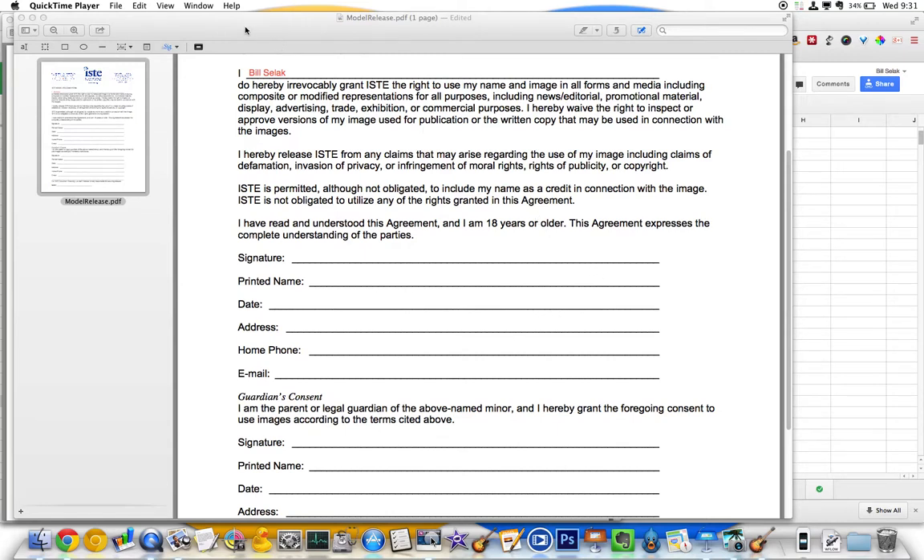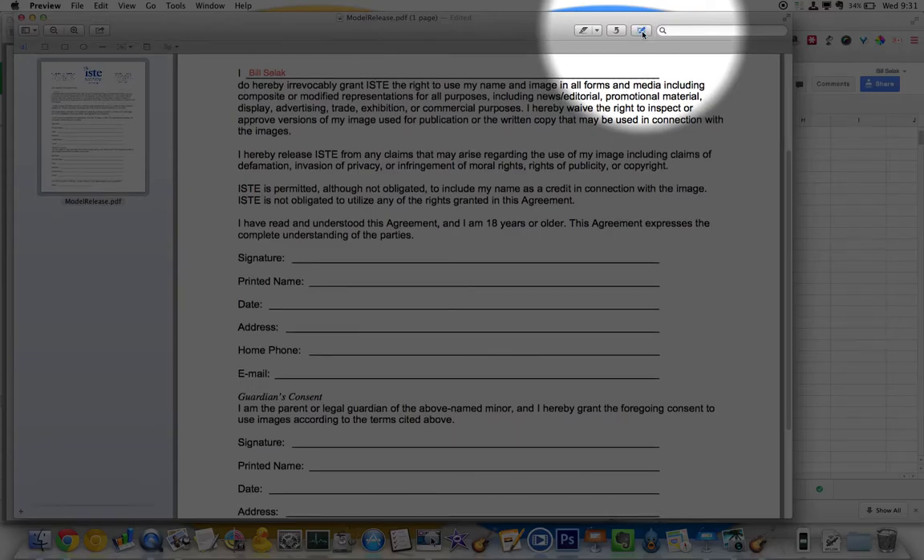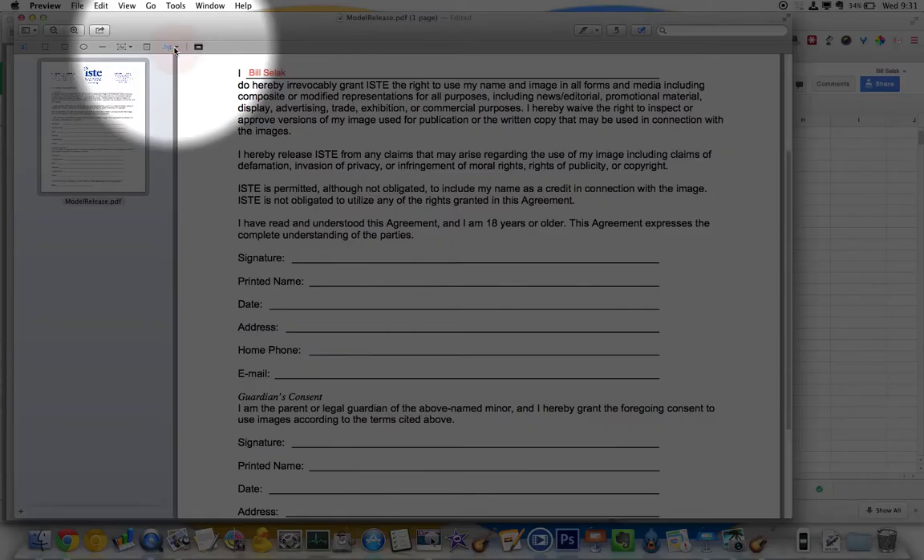Let me show you how to sign a PDF inside of Preview. This little guy here is going to pull up a whole bunch of tools. I'm going to come over to Signature.